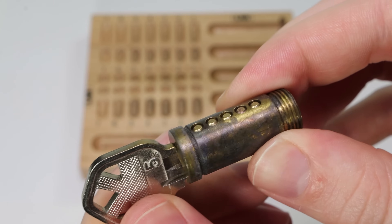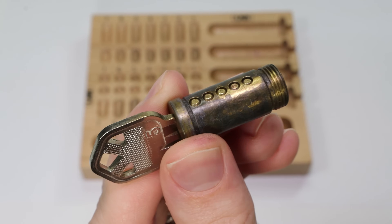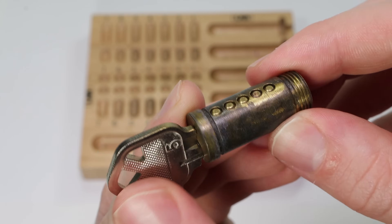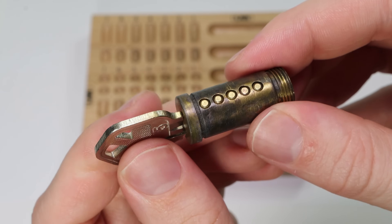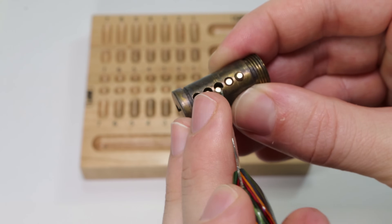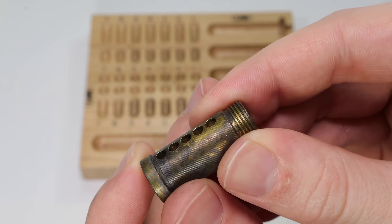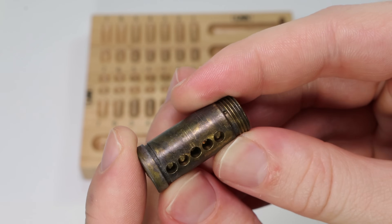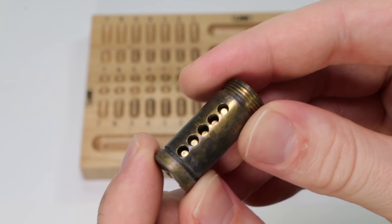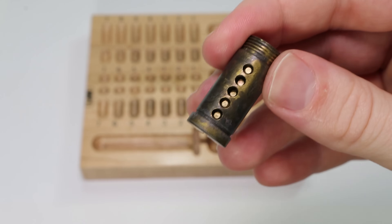Now that we have the correct key, we can see the shear line, which is going to be all of the pins very clearly flat going across. This is what it looks like when you have the right key - it's going to push all those driver pins up and out of the way. When I withdraw the key and push down all of the key pin chambers, you're going to see what it looks like in its resting state. In its resting state you're going to see how there's room for pins to sit above the key pins, and those additional pins are going to be sitting down recessed in here. That's precisely why the plug won't turn over, because it's physically obstructing the lock.